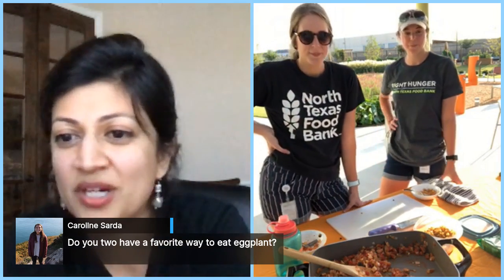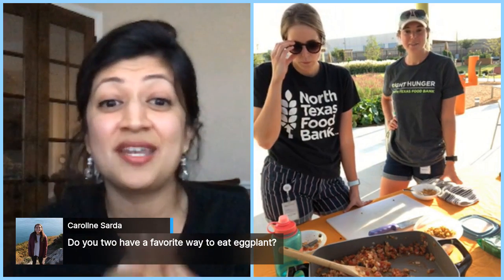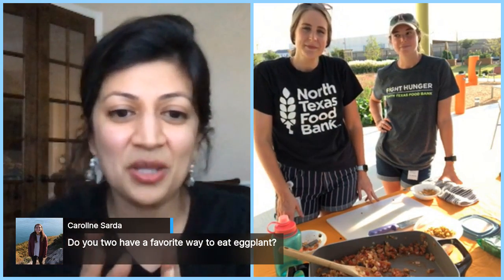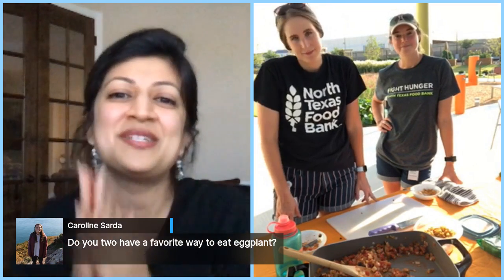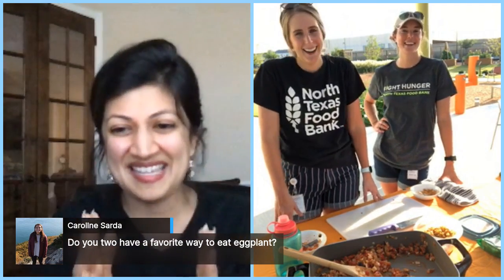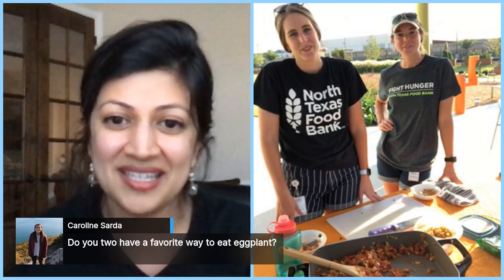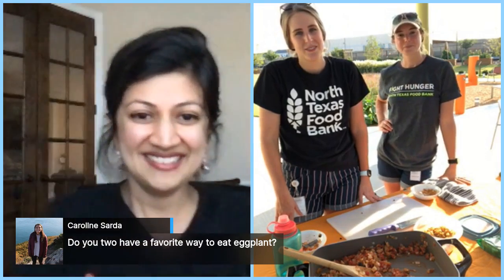Thank you so much to Emily and Megan! If you guys are interested in more recipes and want to see us cook more often, tag us at Yumlish — hashtag Yumlish Live — and put any recipes you'd like to see in the future in the comments. A huge thank you to North Texas Food Bank, specifically to Emily and Megan for coming out. It is 97 degrees and these ladies are outside cooking and gardening for us. Until next time, stay healthy, stay well — we will see you at the next one!